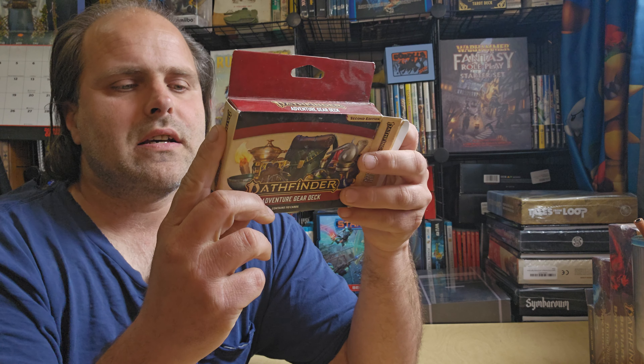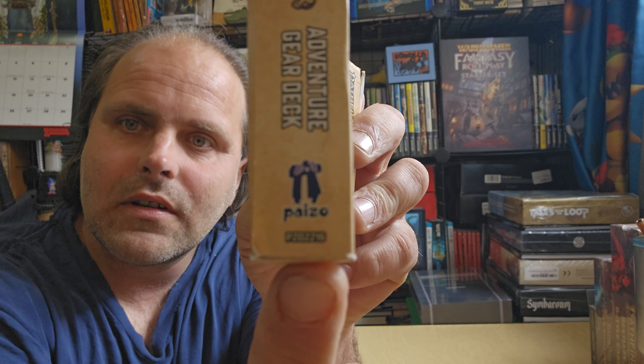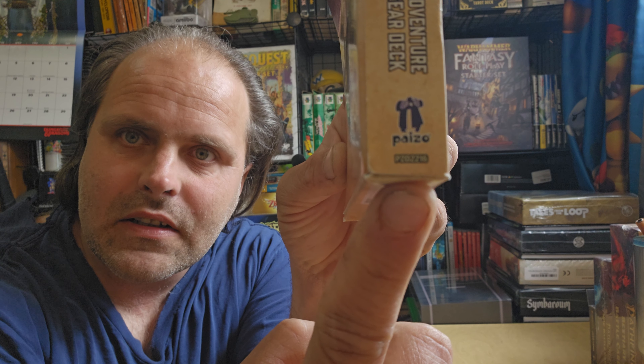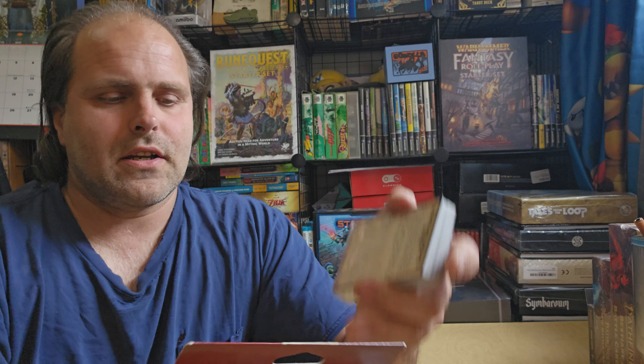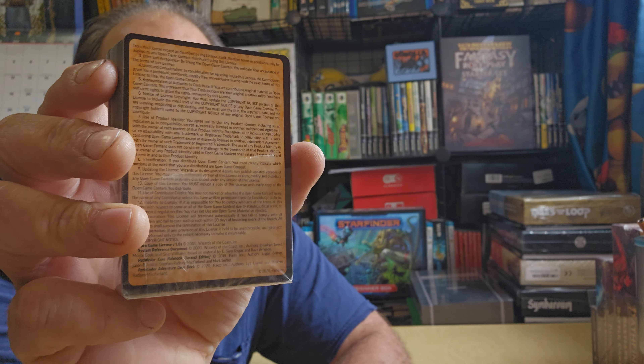In this deck there are 110 cards. It's a really nice box. There's the Paizo number. You got two decks in here. This is all the general Adventuring Gear. There are also cards for various packs. There is the OGL card right here.